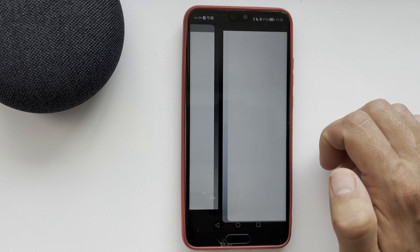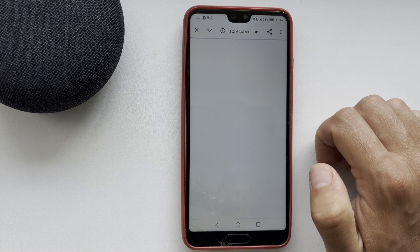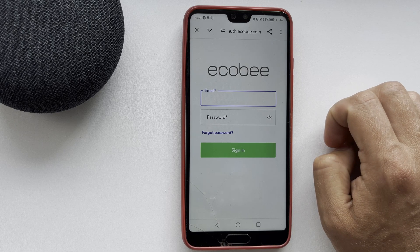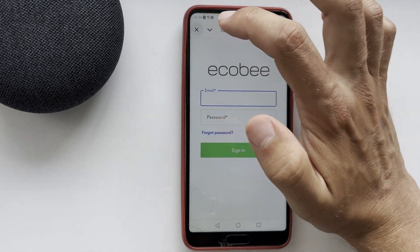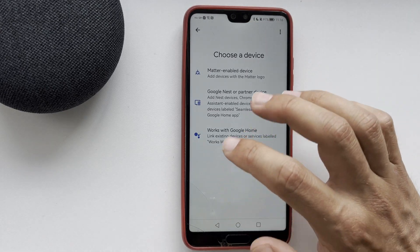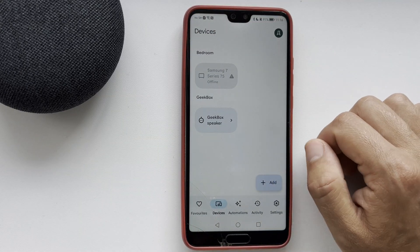Continue. Link your Ecobee account to your Google Home account. After that, all devices from the Ecobee app will be added to the Google Home app. That's it — now we know how to connect Ecobee thermostat to Google Home.